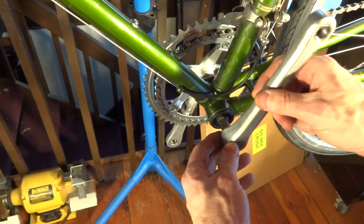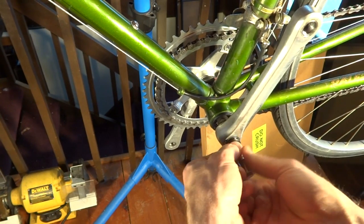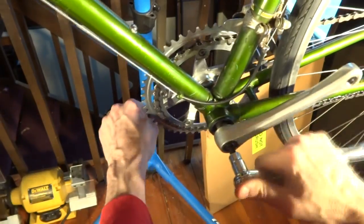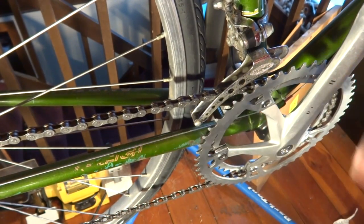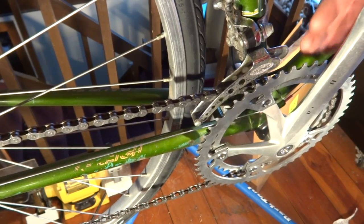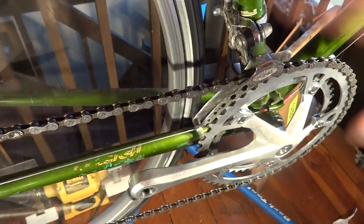Now I'm ready to install the non-drive side crank arm, which goes on 180 degrees from the drive side crank. I put the bolt in and tighten it on. Now I test the shifting — even when going from one square taper to another, the chain line can shift slightly and you may need to readjust the front derailleur. Going up to the big gear and down to the small one, the shifting seems to be working pretty well as-is. You might need to adjust it — I have other videos covering front derailleur adjustment.